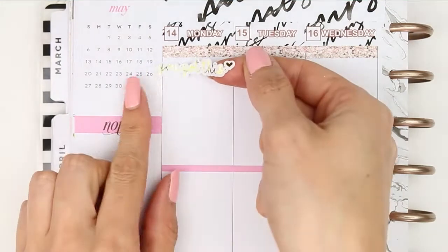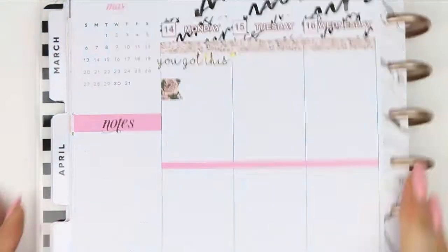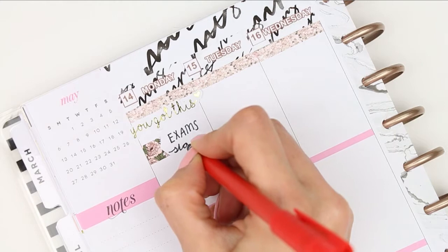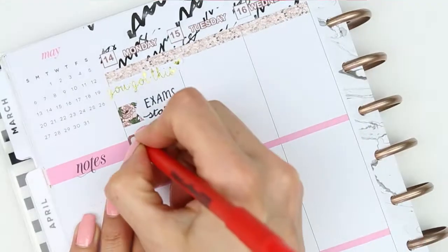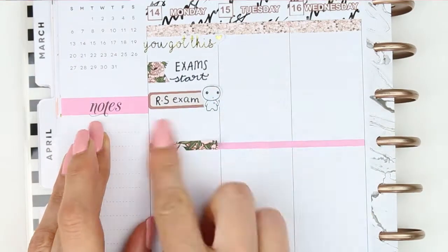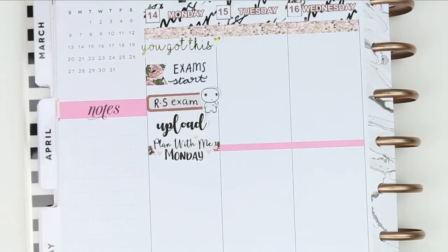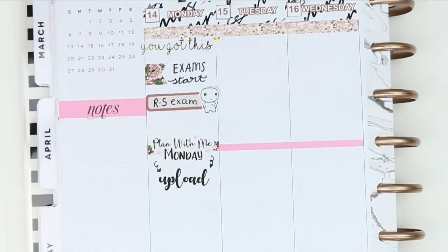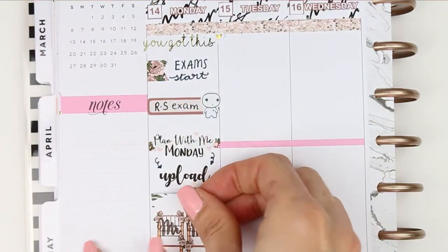To start Monday off I used a quote sticker from the Ginger Cat Co which is in foiled gold and it says 'you've got this' - just a little reminder for me to take a breath and know that I've got this this week. It's going to be a lot better than last week, and it's also because my daughter is starting her exams. She has an RS exam today and I used one of my little worry puppets because she's very nervous, but hopefully after the first one she'll be fine. I put down a piece of patterned washi with a Plan With Me Monday sticker from Planning Roses, and also one of her script stickers with the upload, but it felt a little bit crowded so I moved it underneath.